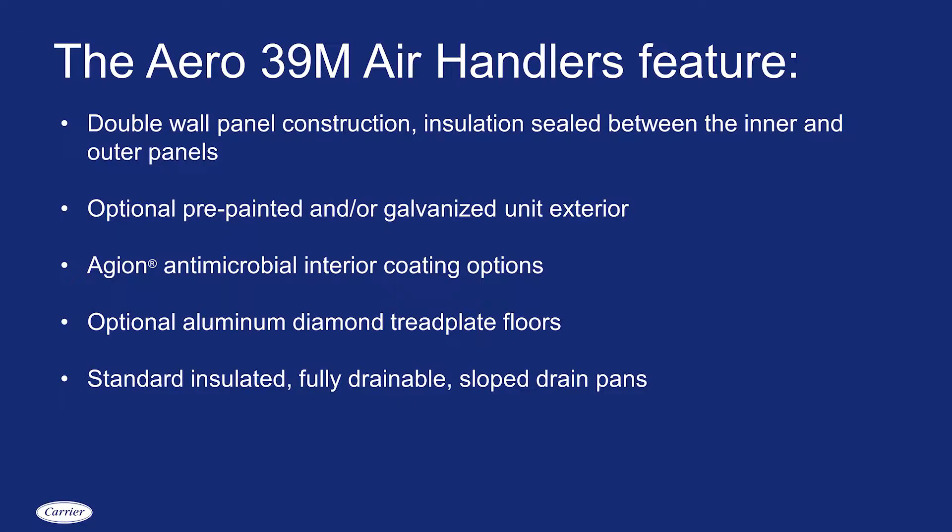This is a 2-inch double wall constructed unit with R13 foam injected panels. We have options on this air handling unit on the exterior for a galvanized finish or pre-painted galvanized finish.